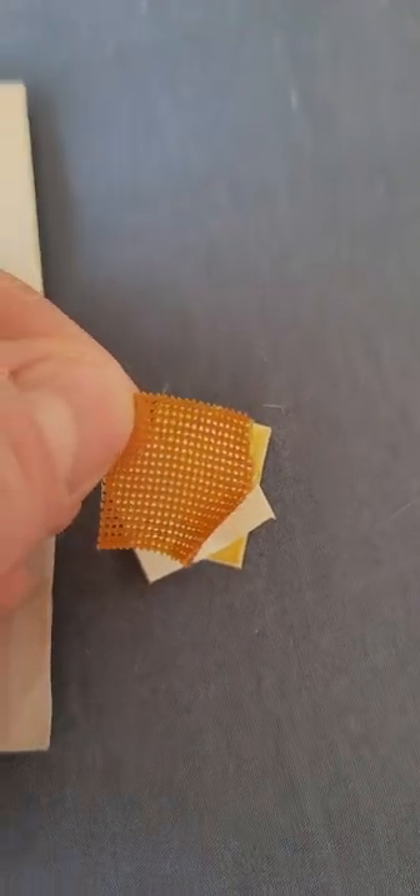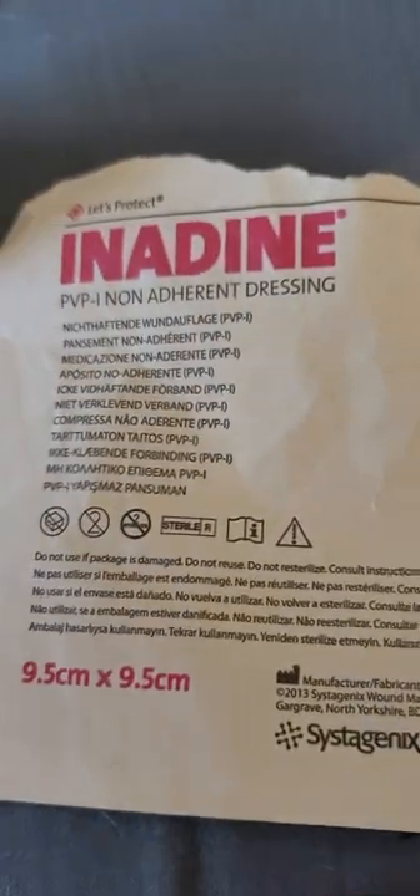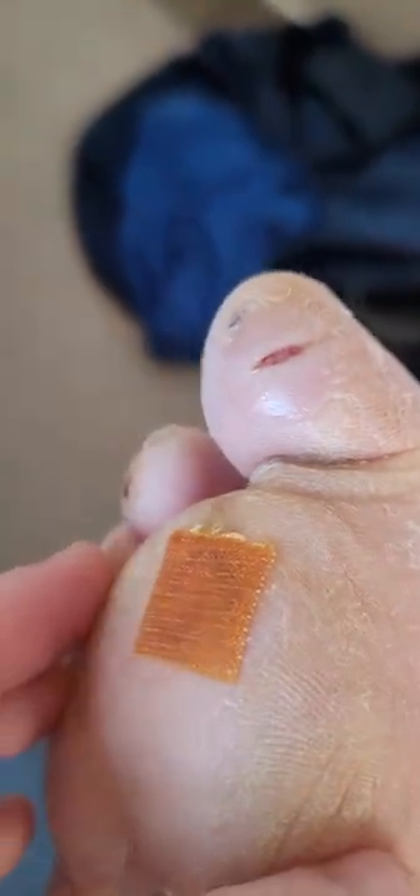This is what the InaDerm looks like — it's a mesh dressing. You can cut it to size; it comes in a package that's nine and a half by nine and a half centimeters, about three and a half to four inches square. Cut it to size and put it right over the wound with cream underneath.